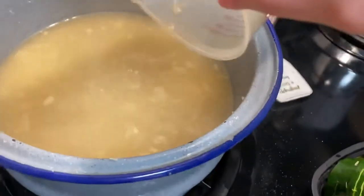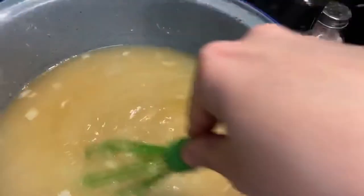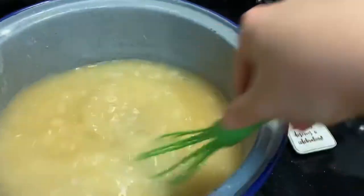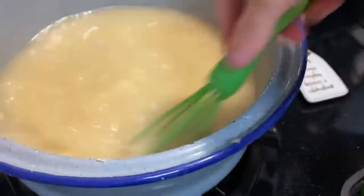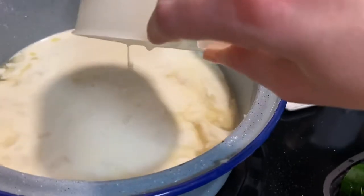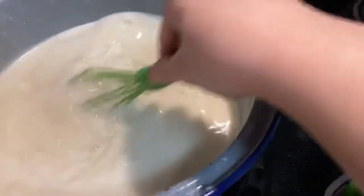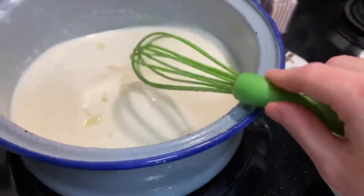And then add in your cup of heavy whipping cream. Once this is added and stirred and mixed, bring it to a low boil or a simmering low boil.